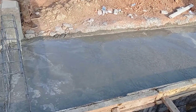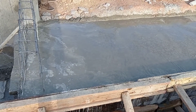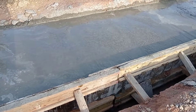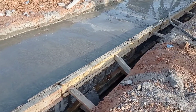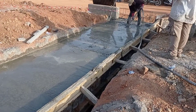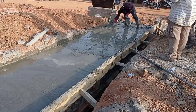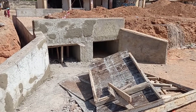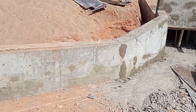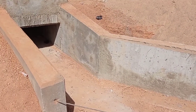We have also made concrete cubes to do the compressive strength test of concrete. Whenever you are doing construction using concrete, it is always advised to form concrete cubes. You can make six cube samples — three can be used for the seven-day test while the other three can be used for the 28-day test.